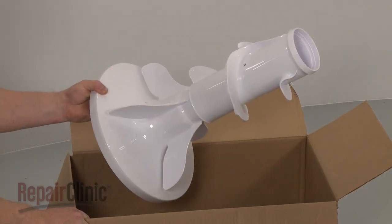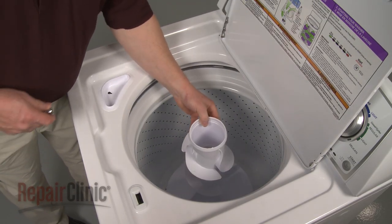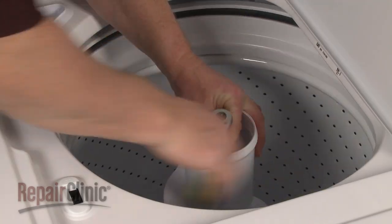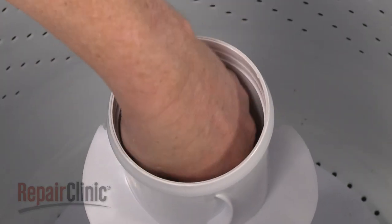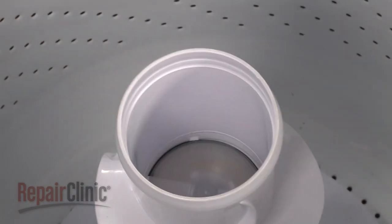Install the new agitator by aligning it on the drive shaft, then secure it with the bolt. Insert the agitator cap, push firmly into place, and snap on the fabric dispenser.